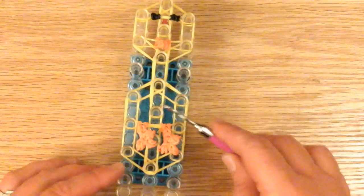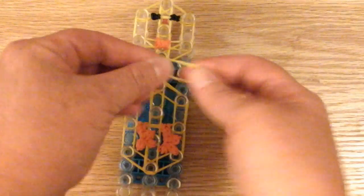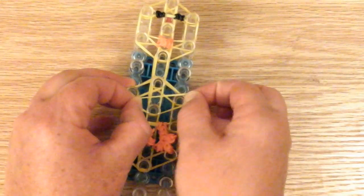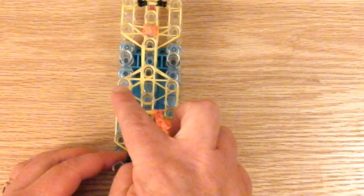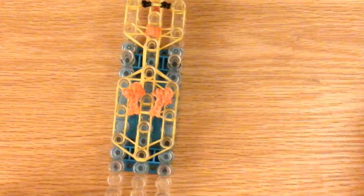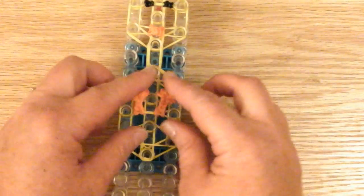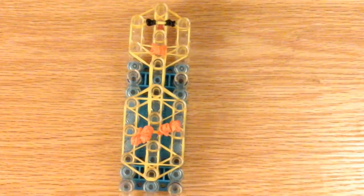Now we're going to do the structural bands. It's going to be a single twist and it's going to look like a triangle - here in the middle, here and here. This is your structural band: a single twist triangle. Now we're going to lift up the legs and make a little single twist triangle at the bottom. Here's the single twist - place it right at the bottom. So this is your layout. Make sure it looks like this and now we can start looping.